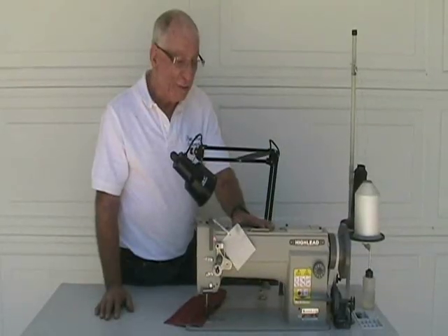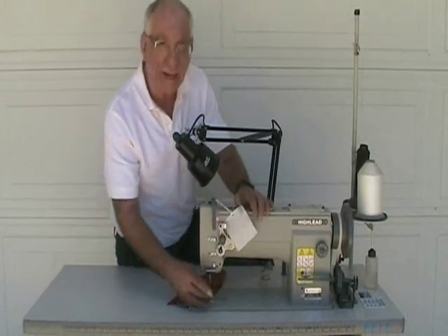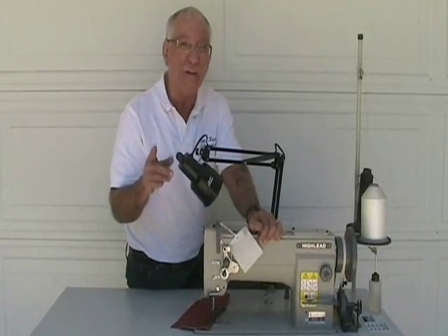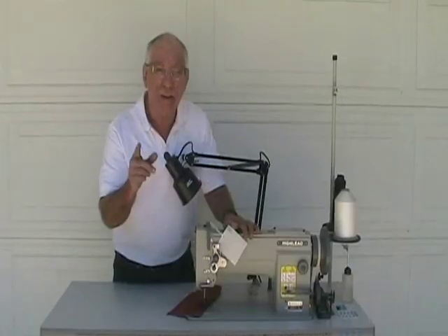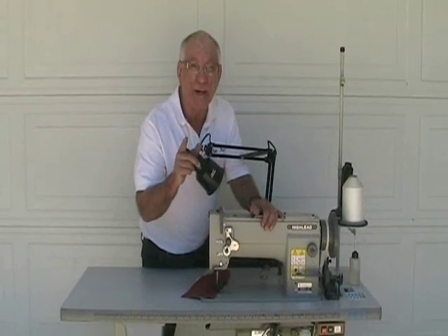We've gone through this machine now. We've shown you the threading, the screw for the needle and how to maintain that, and we've talked about the clutch underneath. If you go to my website — www.industrialsewingrepair.com — you can learn more about me and about this kit. It will be available later in other languages. Thank you.